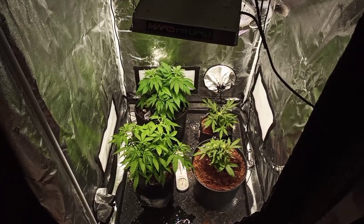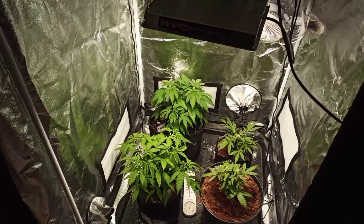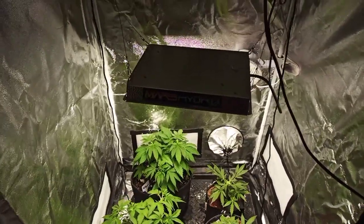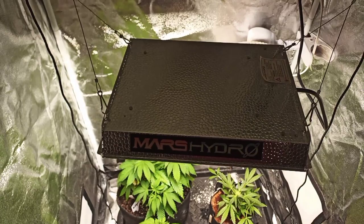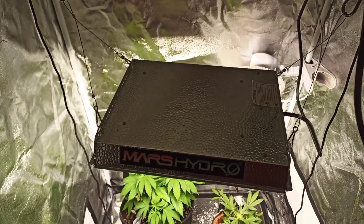Hello everybody, I am back with an update for you. As you can see the plants are looking pretty good. I did change out my light - I switched to this Mars Hydro. It's a TS 600.